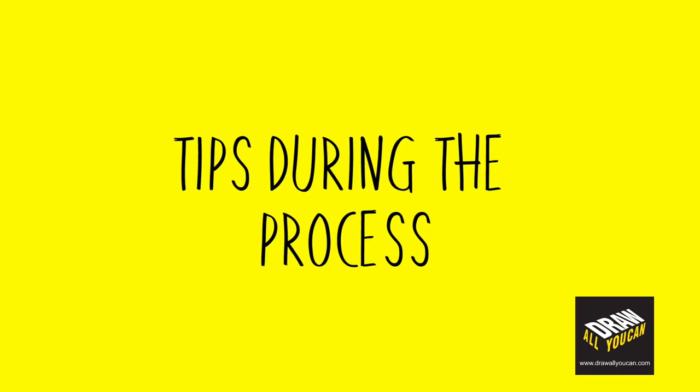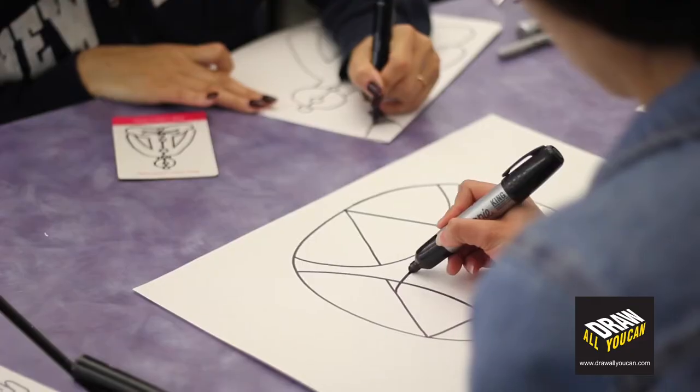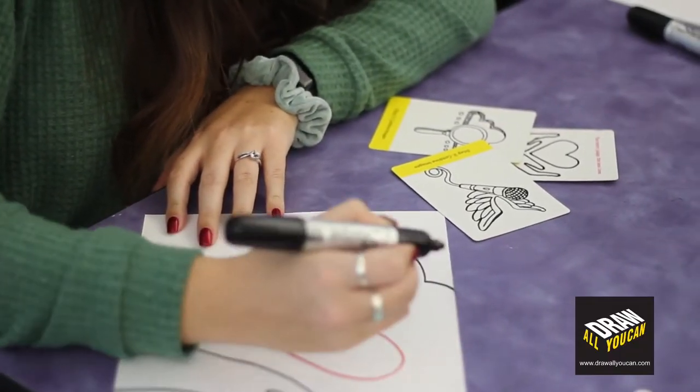Before we start, let's go over two things that will help you during the Draw All You Can process. Number one, make sure to breathe in and out slowly each time you create a new line or an image. The reason for this is you can create smoother lines and it gives time for the ink to reach the paper.